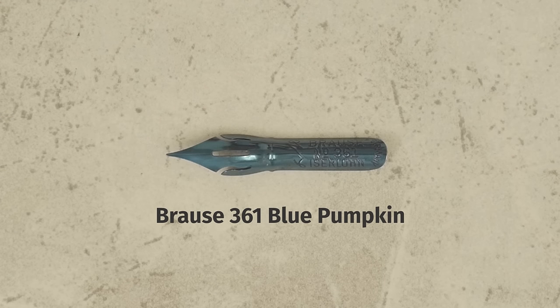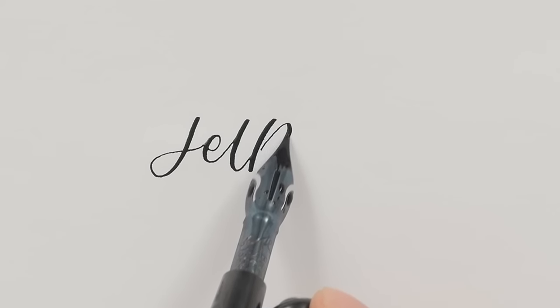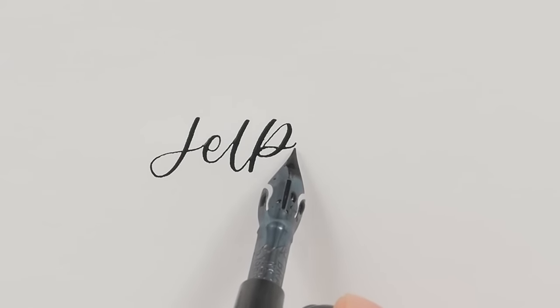The Brause 361 Blue Pumpkin has a fine nib and medium flexibility. It also has a high ink capacity because of the bowl shape.